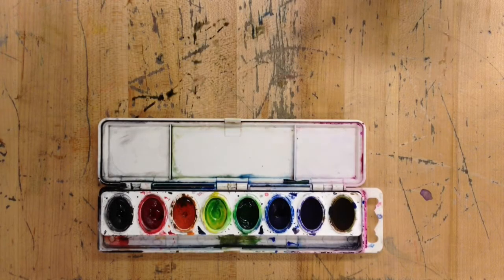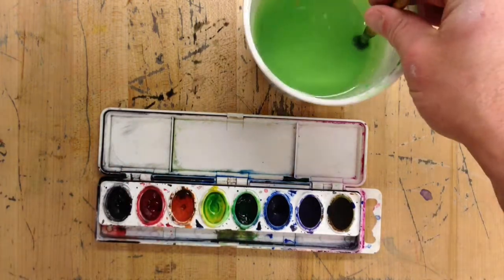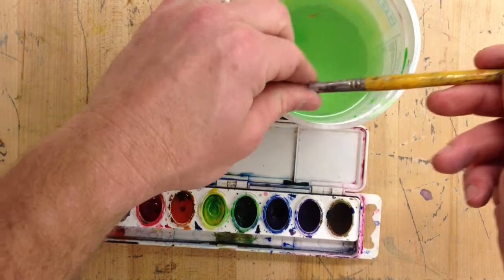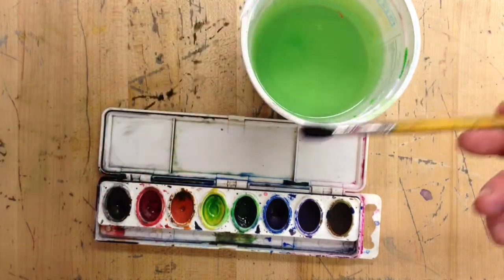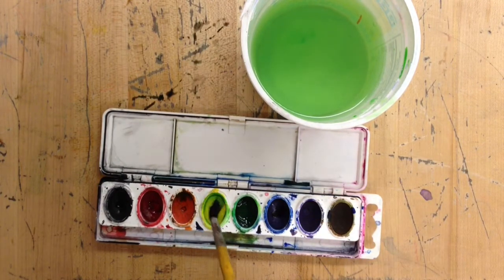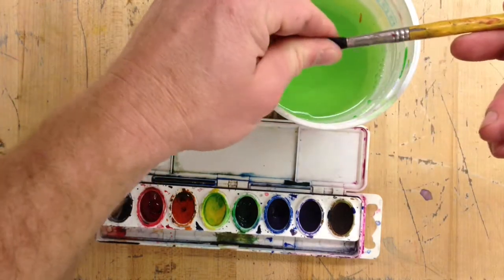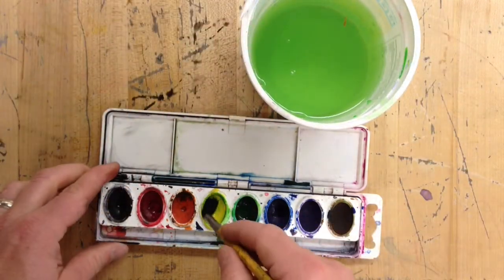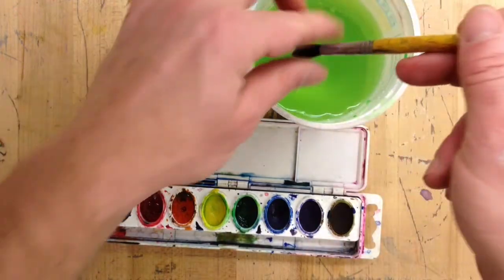It will probably happen at some point that you will either mix your colors or get a paint cell that has colors mixed. What you need to do is clean it out — rinse your brush out really, really well and then squeeze it, pinch it, get it totally free from any paint. Make sure there's water in the cell and just keep doing this over and over: pinch out the brush, dry it, and roll it back and forth in there to pull out the dirty color.